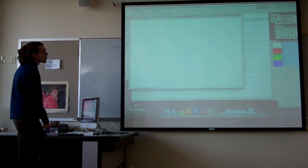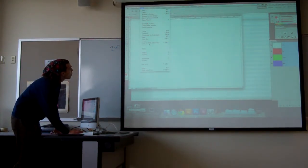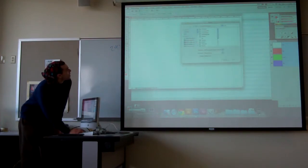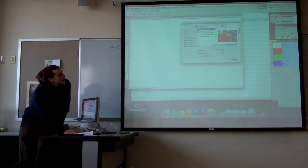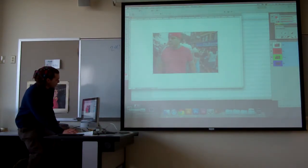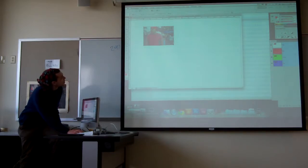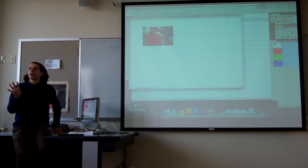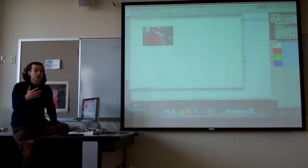Now that I have my margins set up, I'm ready to place my images. I go to File > Place, find the image I want to place, resize it if necessary, and move it around using the move tool. I'm going to get all four of my images this way: File > Place, resize, move — repeating that for each image.